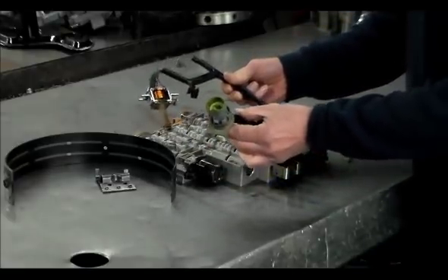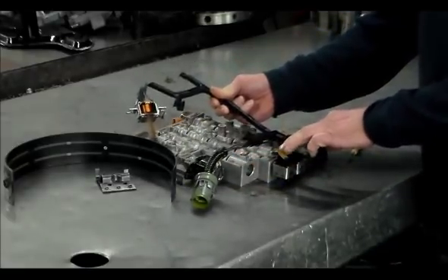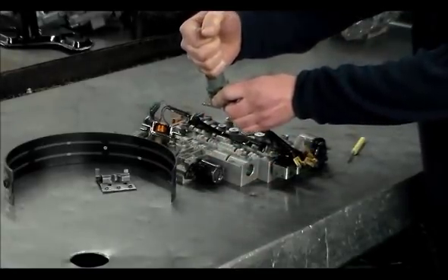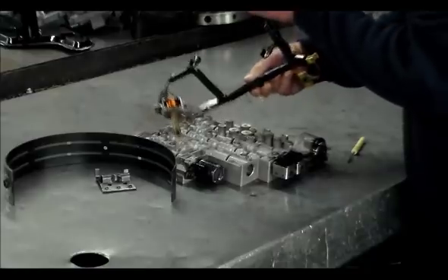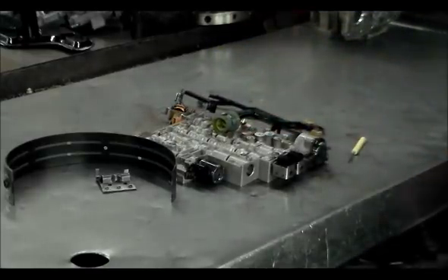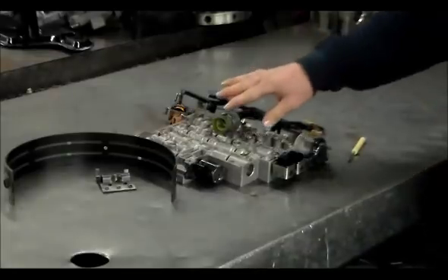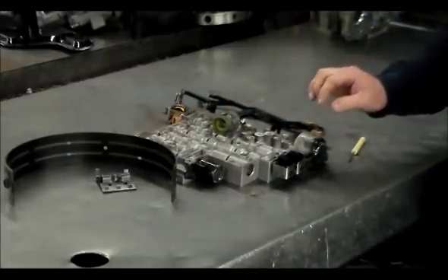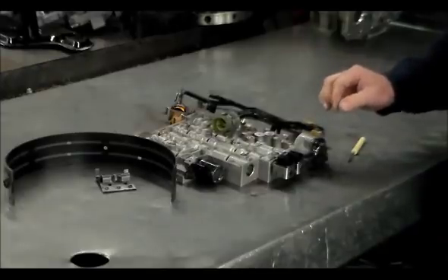Your shift solenoids hook up here — this sticks through the case and then the external harness gets plugged in and the shift solenoids get powered up. I believe it's through pin E — it's a fused wire — so they get powered up through that.